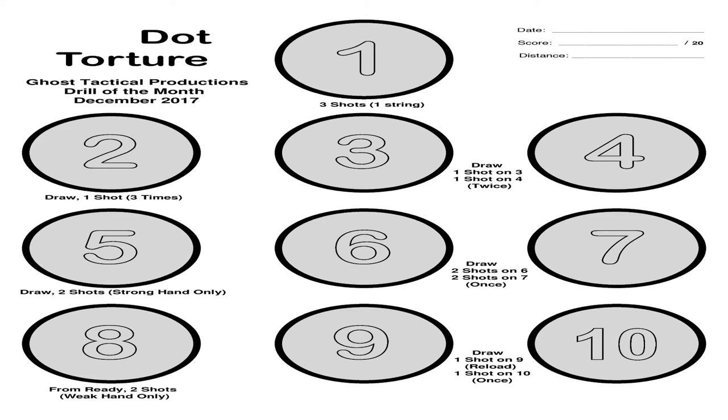Targets six and seven are combined again. You're going to draw, take two shots at target six, then two shots at target seven, and you only do this once for a total of four rounds. For target eight it's a little different — you're going to start from the ready and it's going to be weak hand only. Start aimed at the ready and take two shots weak hand only to target eight.